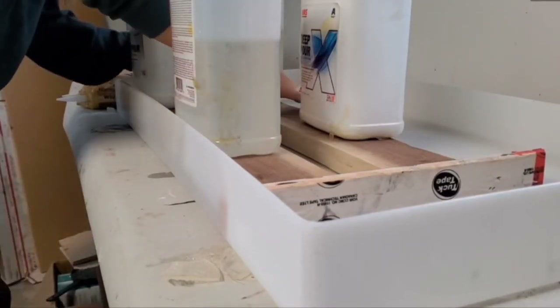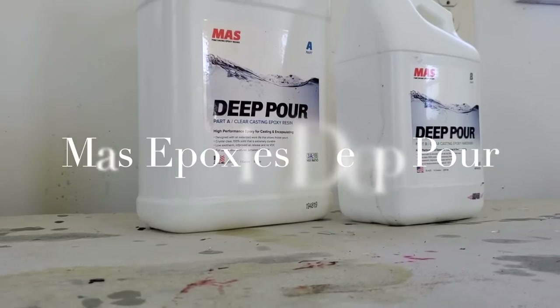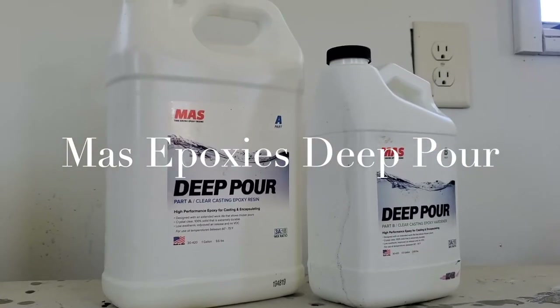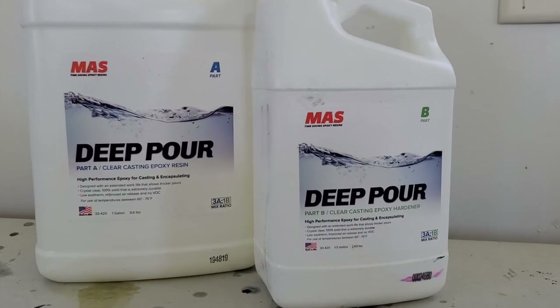Here I'm just putting some weight on that wood so that the caulking gets nice and sealed on the mold. Then I'm going to come back 24 hours later once that caulking is nice and cured and get ready for my deep pour.